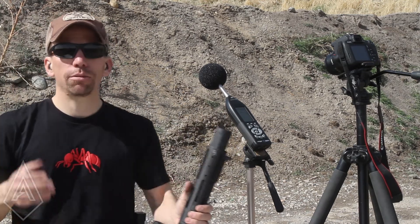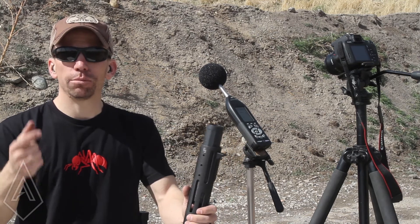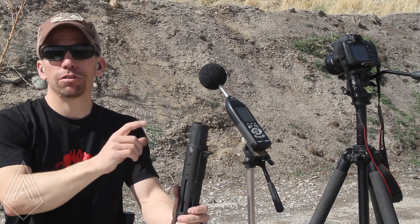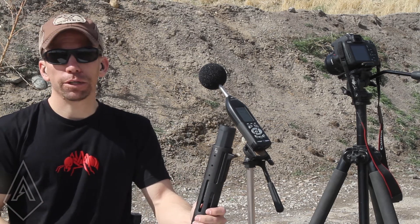These suppressors are designed to be hearing safe at the shooter's ear and be as short as we can possibly get them. It's only 3.7 inches of added length and a 4-inch overbarrel chamber.